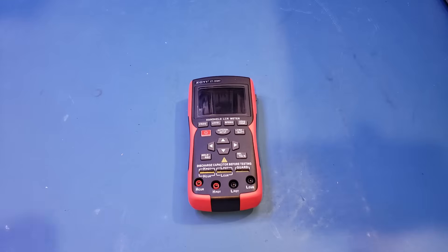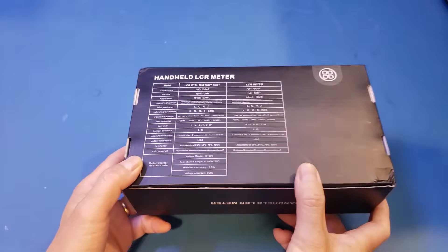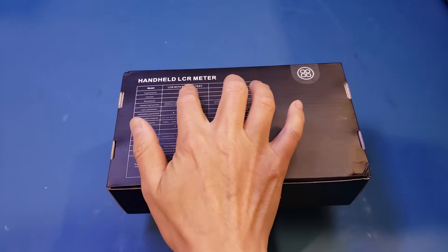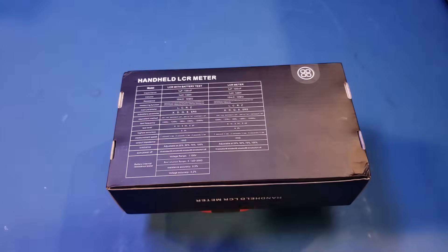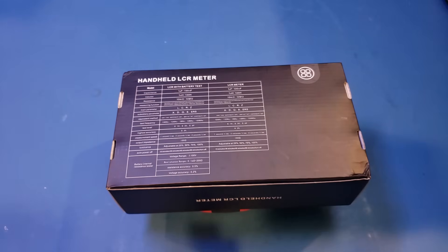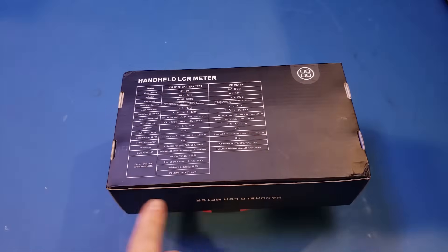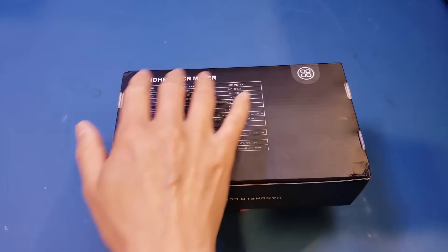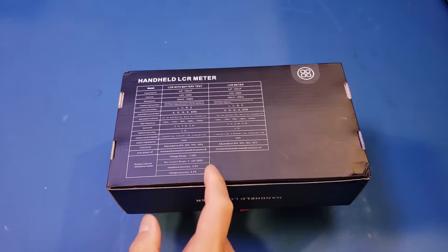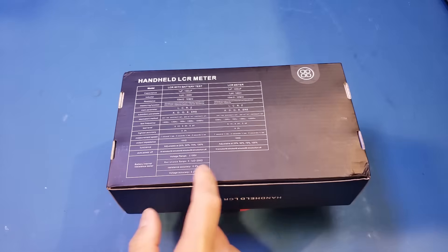Let me briefly show you that. Here is the product box it came in, and on the back you can see the specs printed side by side between these two different models. The specs didn't mention the model numbers specifically — one says LCR with battery test, the other just says LCR meter. These were probably mass produced for different brands, which is quite common for Chinese electronics products. The DQ02 specs are in the first column, and the LCR portion is identical to the DQ01. The only difference is the battery internal resistance tester portion.